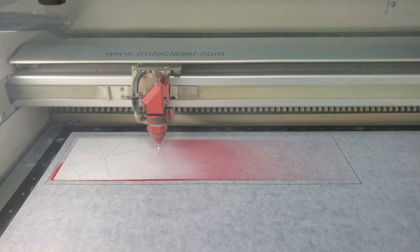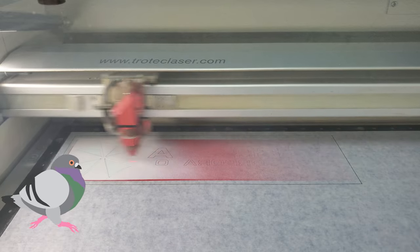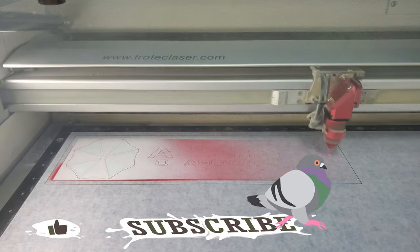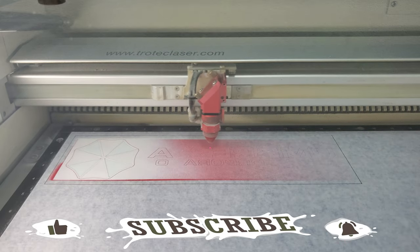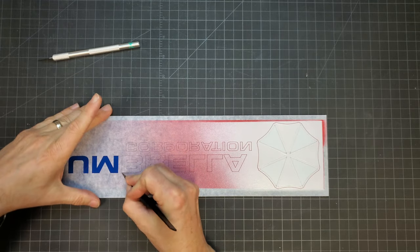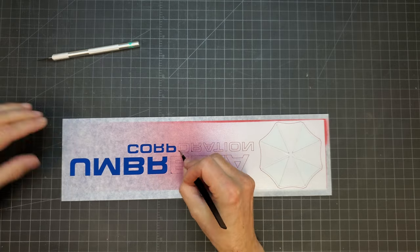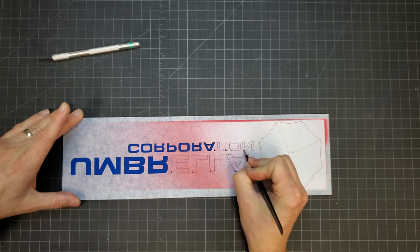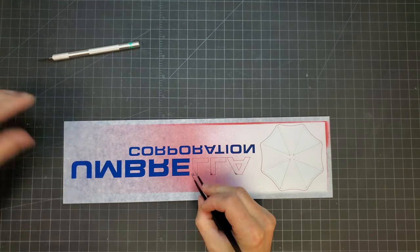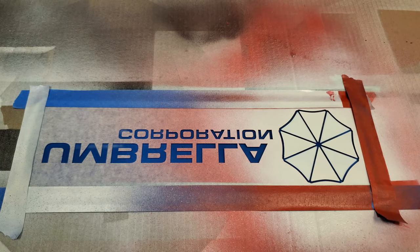The sign was placed back in the laser and the areas to be painted black were cut in the mask. The mask was carefully peeled away from the letters and from around the umbrella — these elements would end up being black. Again, all that blue you see is the plastic mask on the other side of the acrylic that will be removed later.